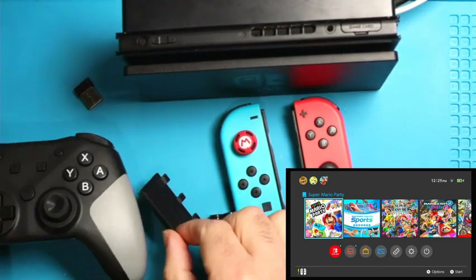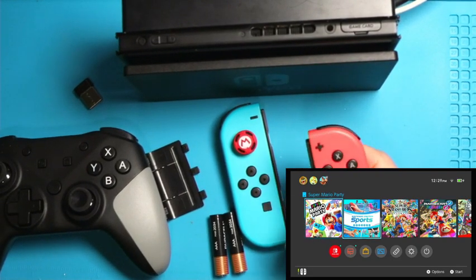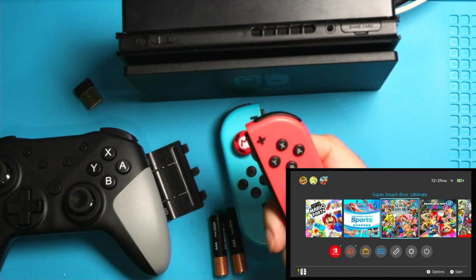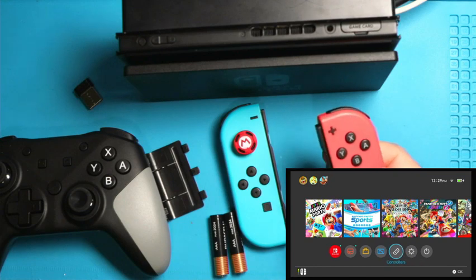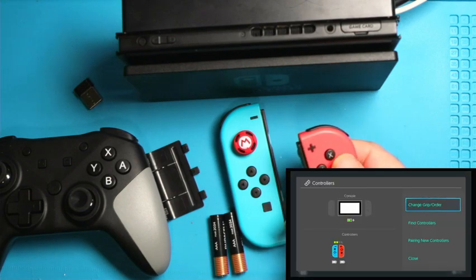Before you do that, the first step is to make sure that your regular controllers are working. I'm in the main menu — as I move left and right, I can do that. Go down to where you see next to settings, there's a controllers option, and press the A button to go into your controllers area.